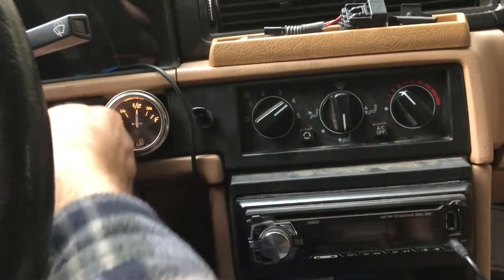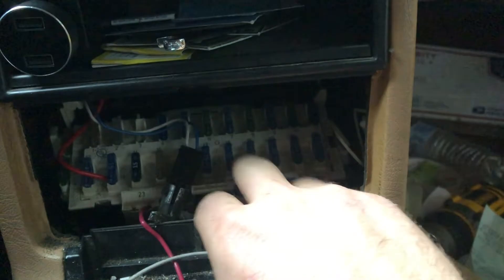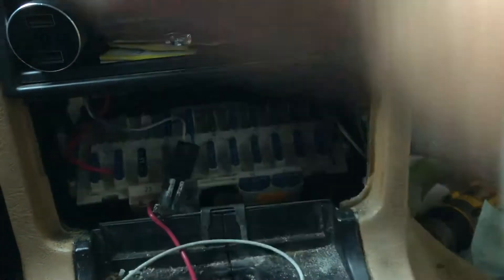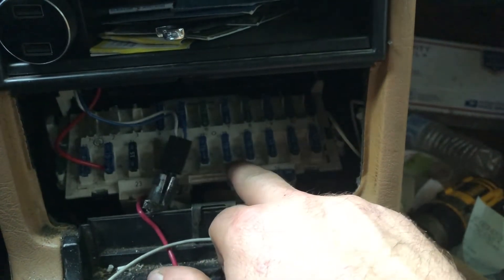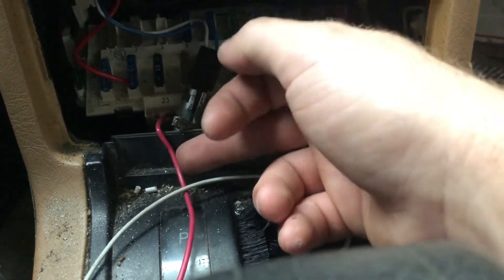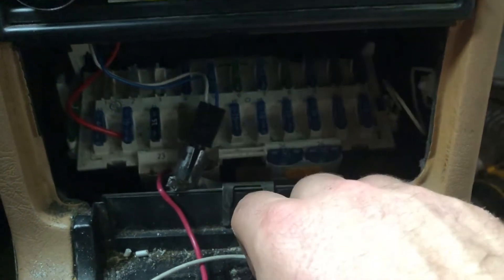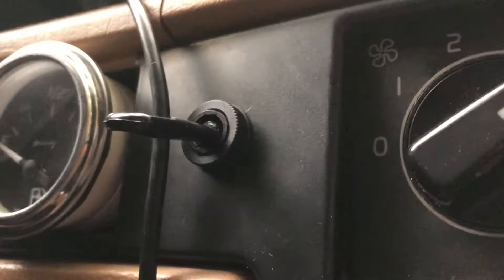A smarter approach is to hook into the ignition switch instead. Find a fuse that only has 12 volts when the key is on — not one that always has 12 volts, because that will drain your battery. You turn the key on and it has 12 volts; turn it off and it doesn't. You can get fuses with a terminal at AutoZone, NAPA, or on Amazon. That's a much better fix because you won't need the toggle switch.